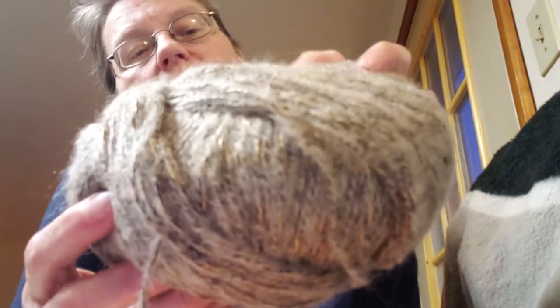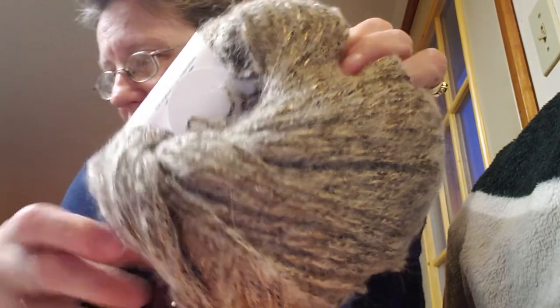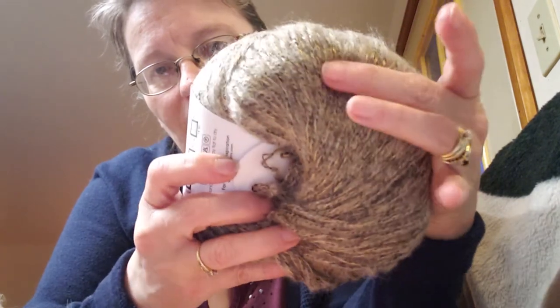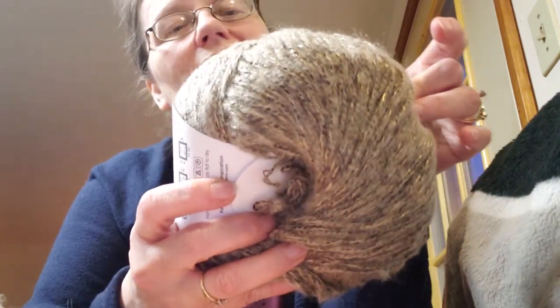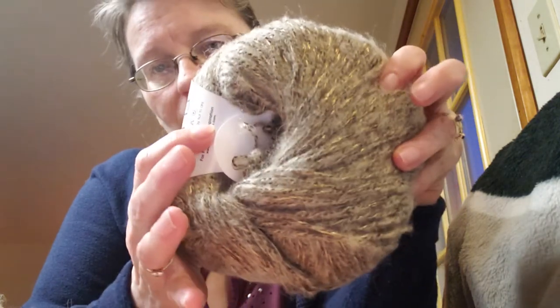This one is very similar and it's called Dove. There — you can see the true color when I hold it that way. Look at that sparkle even though it doesn't technically have sparkle — it's like a satin. Just gorgeous.